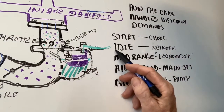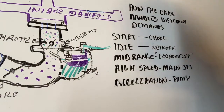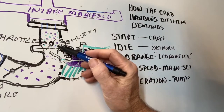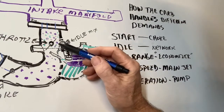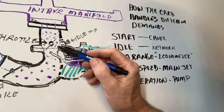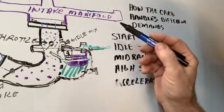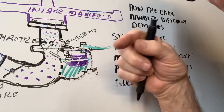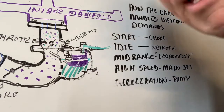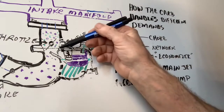Then we move to idling, where the engine might just be in neutral, overcoming friction and idling at about 550 RPM. We have what's called an idle network, which admits fuel into the carburetor throat through two ports — one slightly above the throttle plate and one below. This is controlled by the idle mixture screw. When you screw the idle mix all the way in clockwise, it provides more gas, not less — it's counterintuitive. Going in gives you more gas and less air.